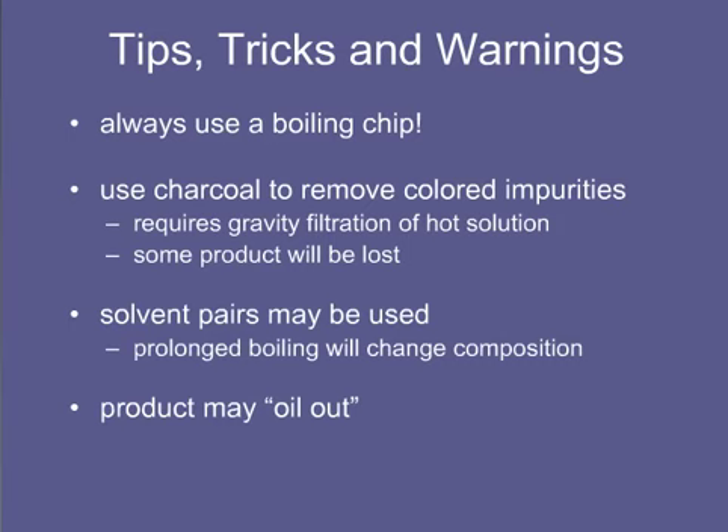If a product oils out, you can try adding more solvent and continuing to heat to redissolve the oil. If the oil persists, you can cool it until it solidifies and recrystallize the resulting solid. You may want to choose a different solvent for your next attempt.